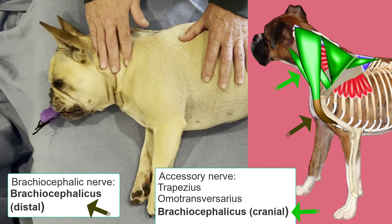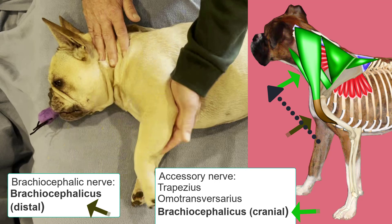The function of the brachiocephalicus is to pull that limb cranially, or protract it.